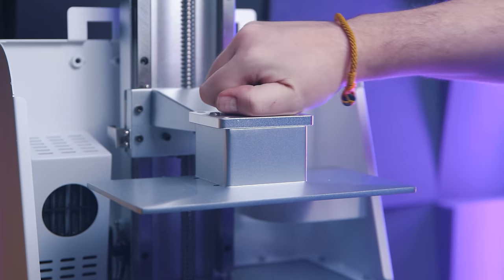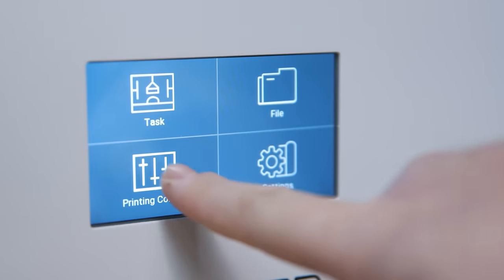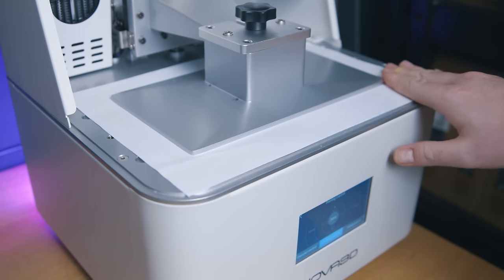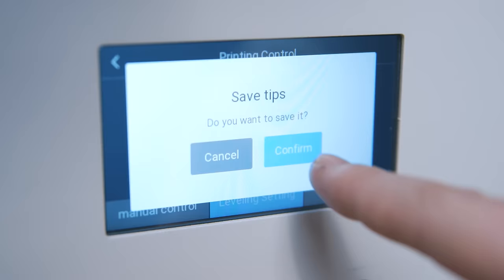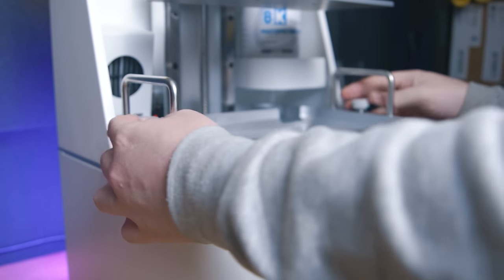Leveling is somewhat unintuitive and poorly translated — not wrong, just not right either. The height settings are in a separate menu from the level settings for some reason. To set the zero position you click Reset, wait for the bed to slowly move to its home location, then adjust in 50-micron increments. Tapping Reset shows a message saying "Reset Tips" and asks for confirmation. Saving says "Save Tips" before asking if you want to save tips. I obviously get what it kind of means, but it's another small mark against this printer's quality.